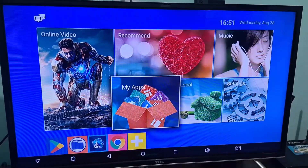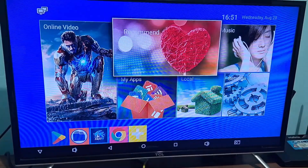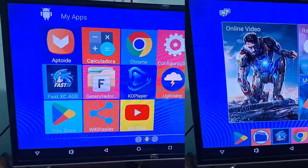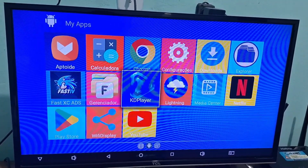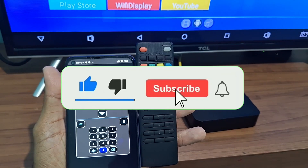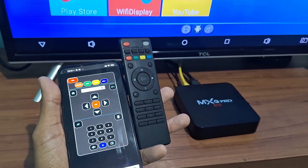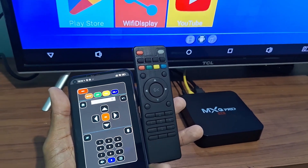Today I will bring you one of the best controls for TV box MXQ Pro and other models that will work too. This is a virtual control where you can access the same functions as the conventional control, letting you control your TV box in case you lost your remote, it broke, or stopped working.